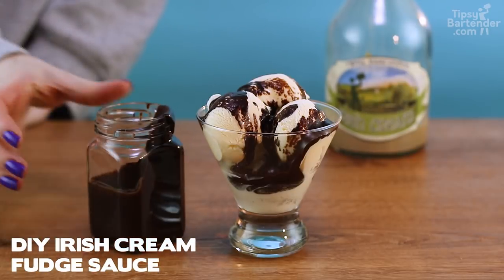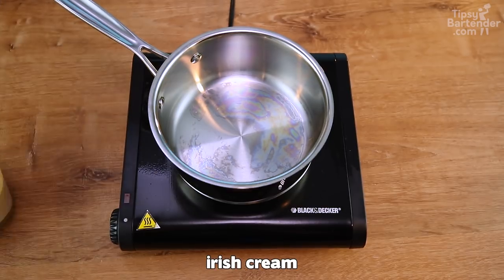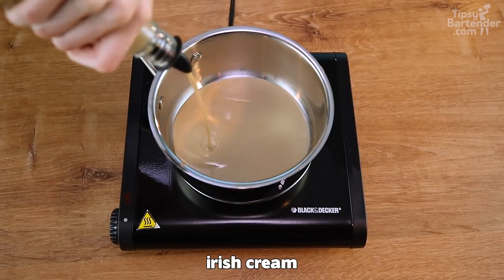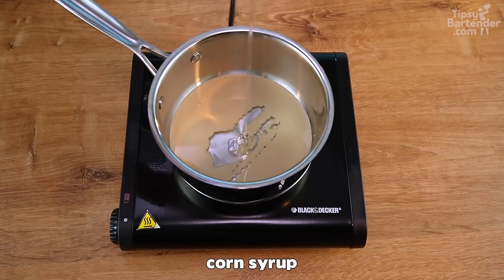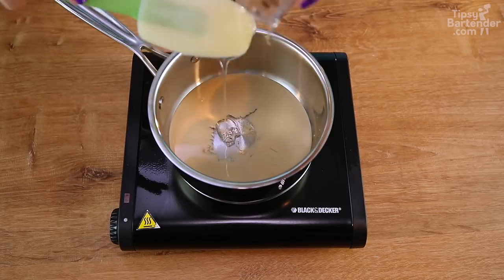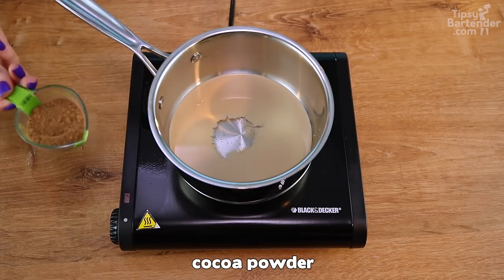DIY Irish cream fudge sauce. Check it out — that's the spike sauce. So we started with some Irish cream in our pot. How many of you have cooked with Irish cream before? Exactly no one. We add in some corn syrup because you can never have enough corn in your cream.